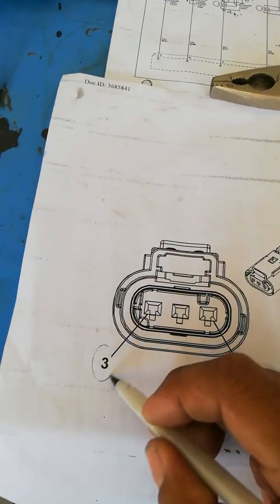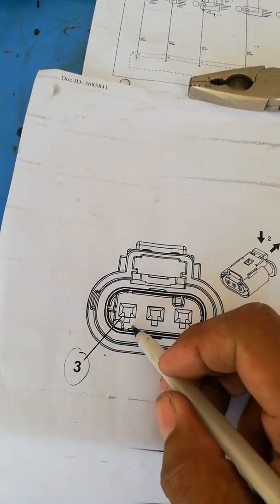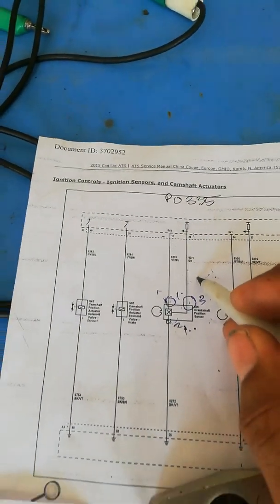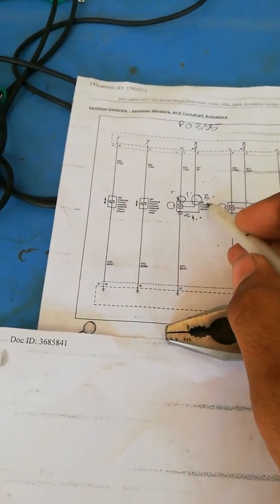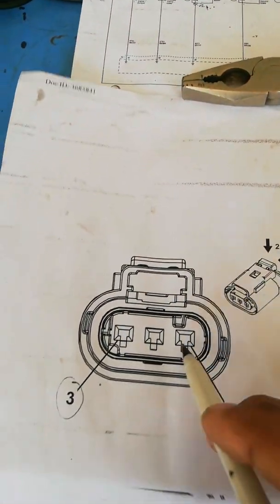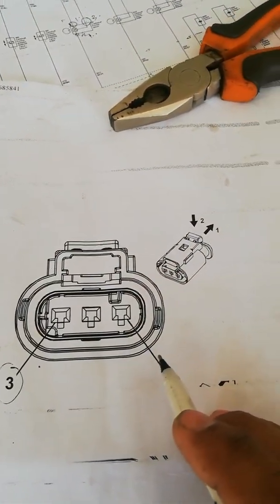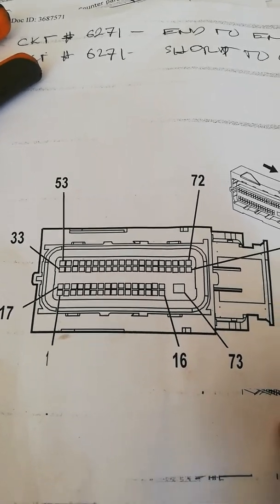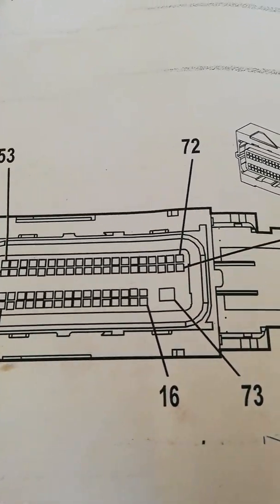This is connector number 3. This is the control signal circuit — this is the signal circuit. This is the crankshaft sensor side, and this is the computer side.